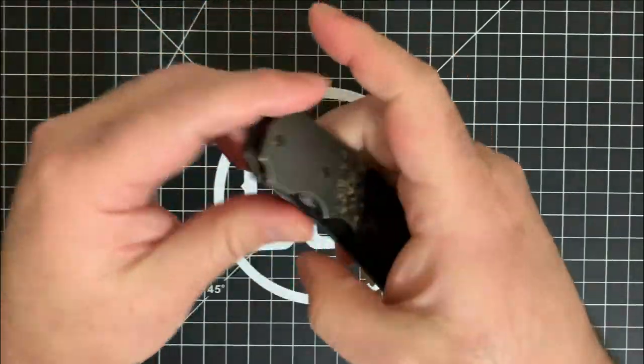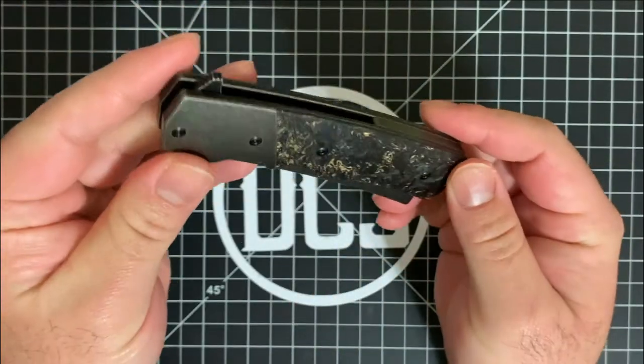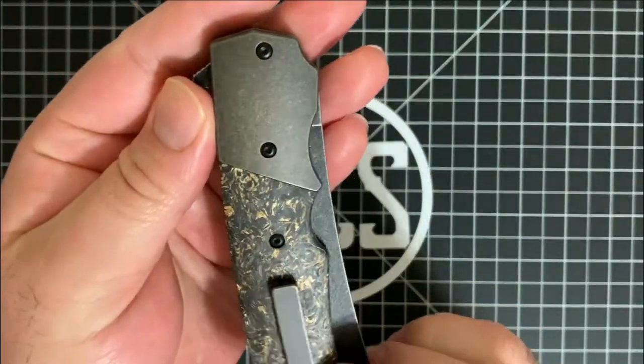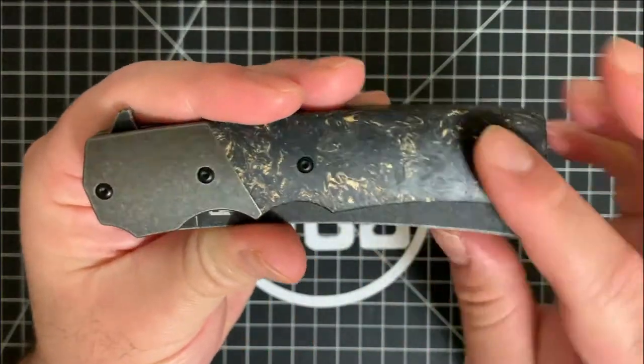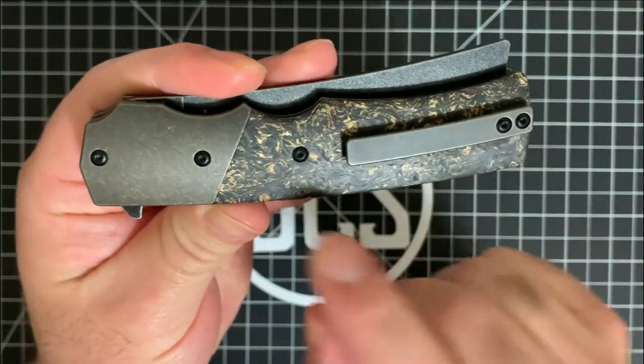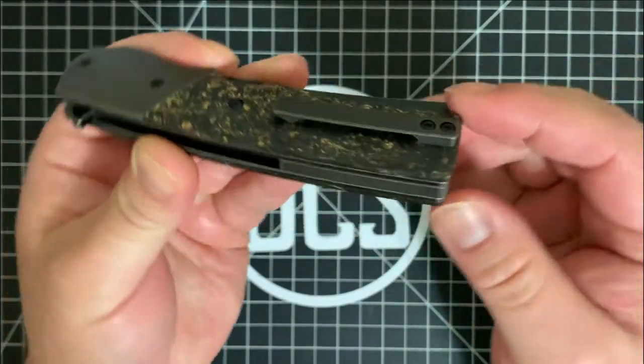It is tapped for only right-hand carry — you don't have a left-side option. Like I said before, you don't have a visible pivot, but you have quite a few screws on each side — four on this side, and then three here and two down here.